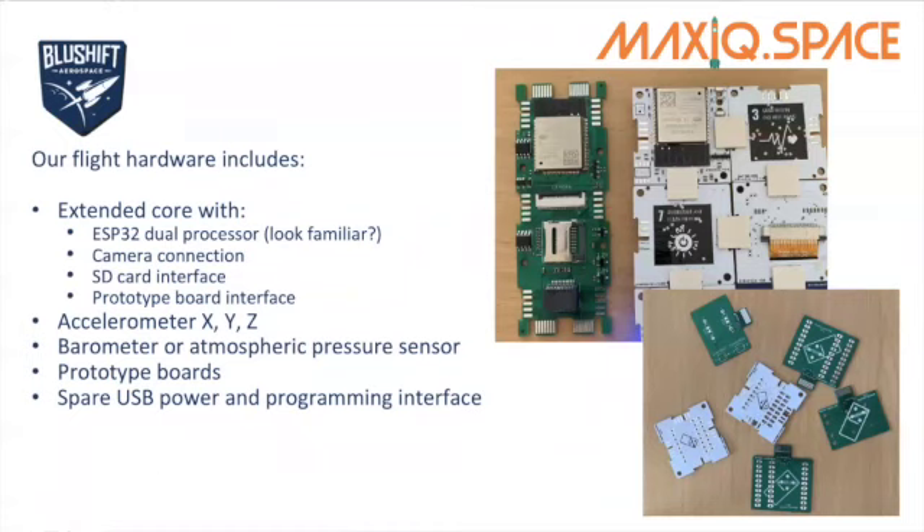We are all receiving our kits right now. As you can see, this green board on the left of the photograph is the extended core. It's flying the exact same ESP32 chip that we had on our starter kit — it's a dual processor core. We also have a camera connection with a ribbon connector for a small camera, as you would use with a Raspberry Pi, and an SD card interface where we're going to be saving our data. During the flight, all of the data from your payload is going to be saved on the SD card. Some data will be transferred to the Kibana dashboard using the downlinks on the rocket, but not all of it, so you really need to test that SD card interface and make sure you're able to save the data.